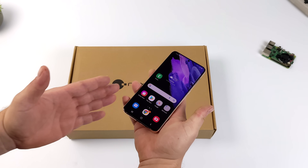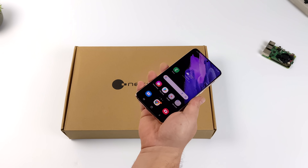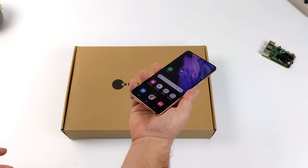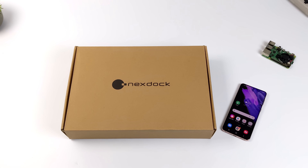As long as your Android device supports HDMI or display over USB Type-C, we can connect it to the NexDoc 360 and add a 13.3-inch touch display, keyboard, trackpad, and quad speakers.